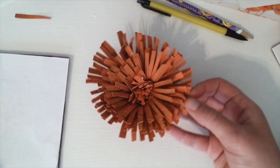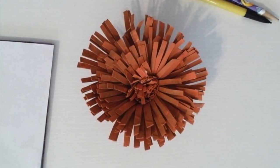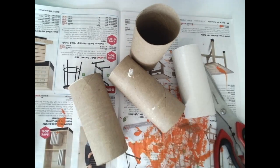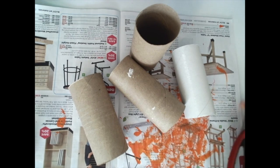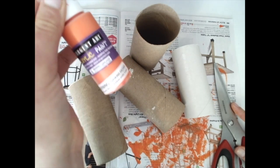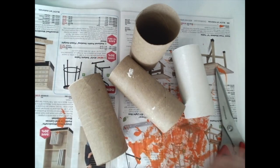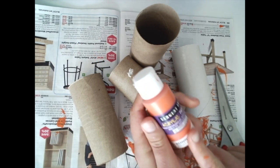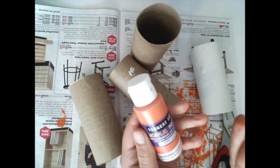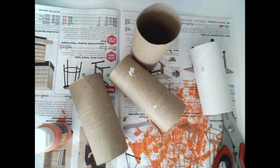Hello, my little artists! Today we're going to be making a flower in art class. We're going to need about four toilet paper rolls, a pair of scissors, some glue, and some paint. I'm using acrylic paint, but you can use whatever type of paint you have — watercolor, washable, whichever you want. If you're using acrylic paint, make sure you have adult permission and clothes on that you don't mind getting paint on.